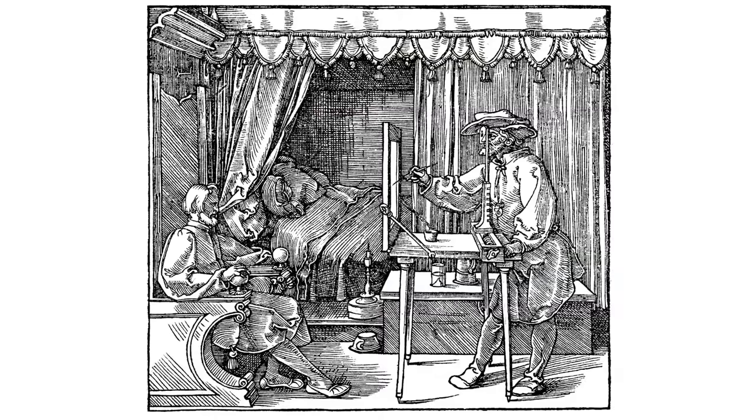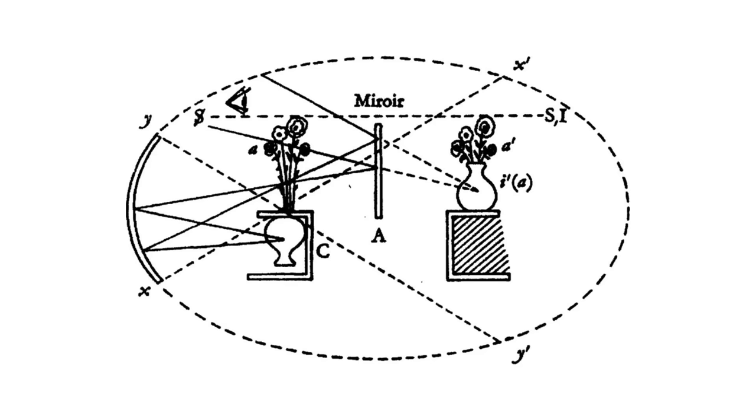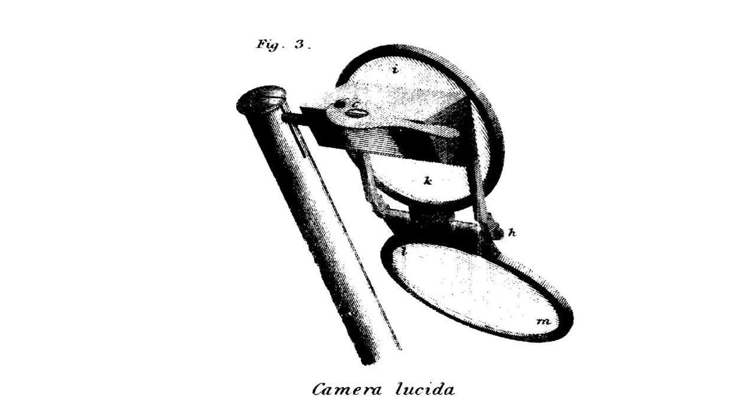About 12 years ago, the artist David Hockney proposed the ideas in this book, Secret Knowledge: Rediscovering the Lost Techniques of the Old Masters. In it, Hockney presents compelling evidence that the Old Masters used various optical devices like the Camera Obscura, concave mirrors, and the Camera Lucida to help create their masterpieces.